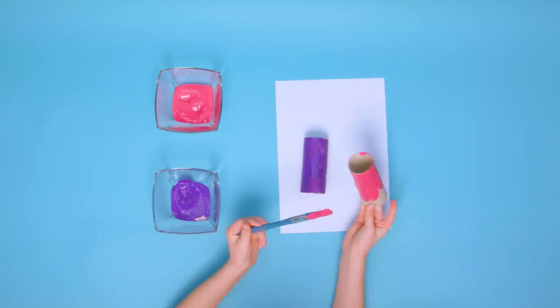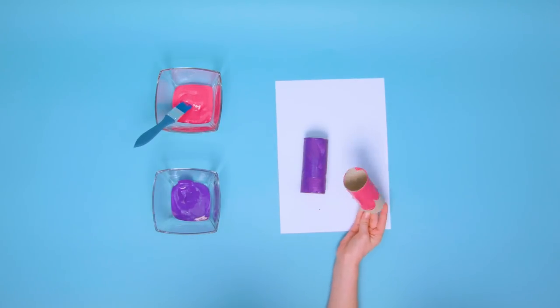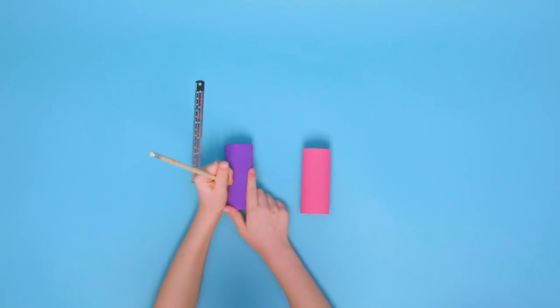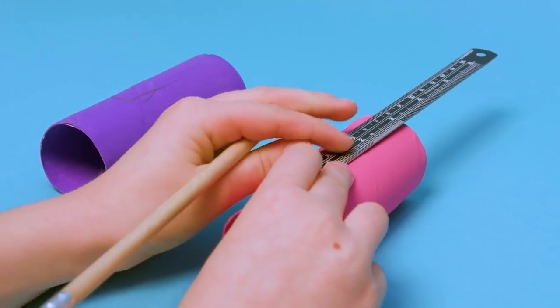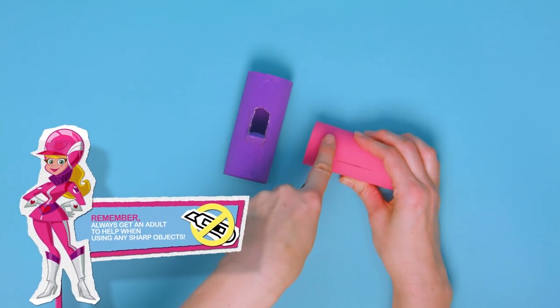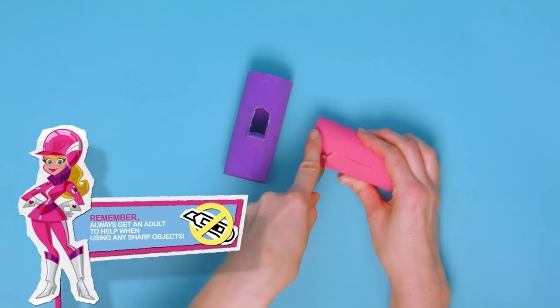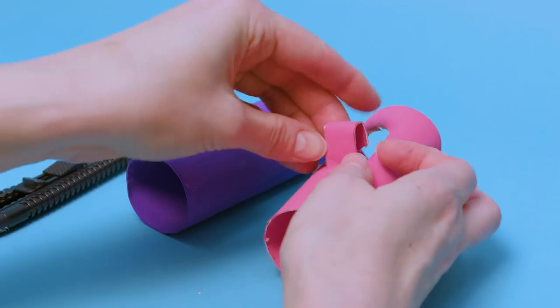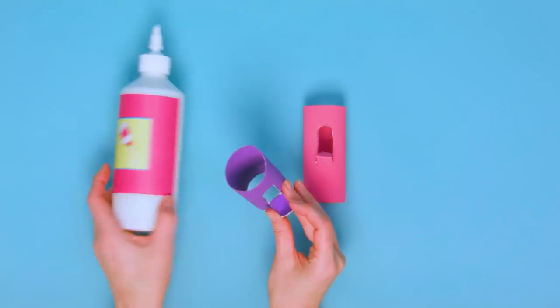Pink! For Penelope Pitstop's Custom Pussycat! Wait until dry and then draw a U-shape about halfway along one side of the tube. Get a grown-up to cut along the line with a craft knife. Bend the tab so that it's sticking out from the tube, then fold it in half and glue down to make the seat.